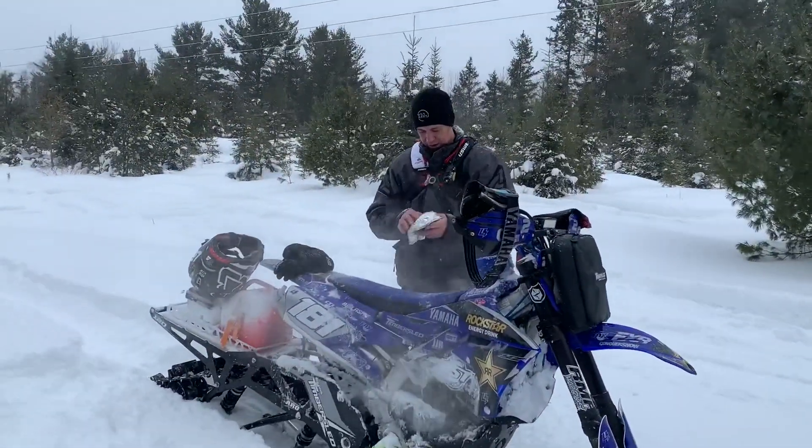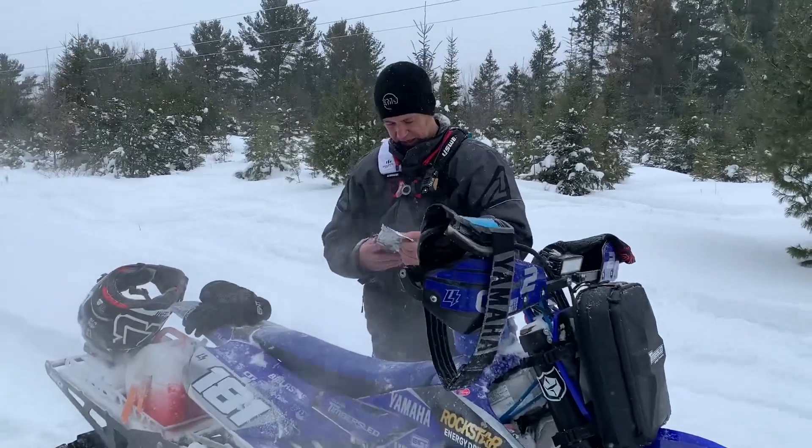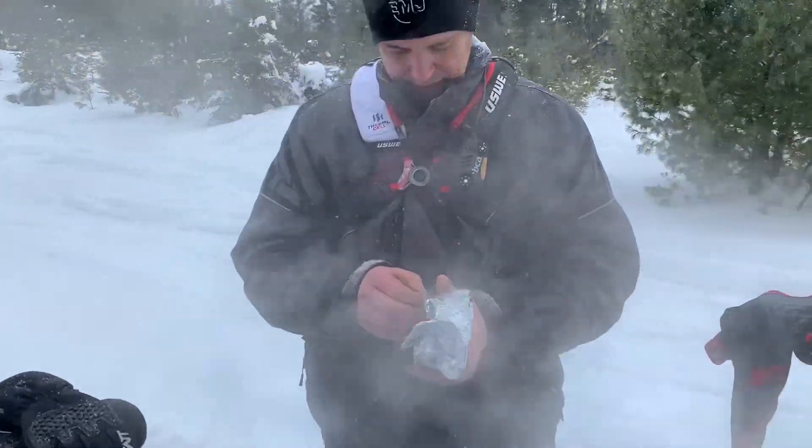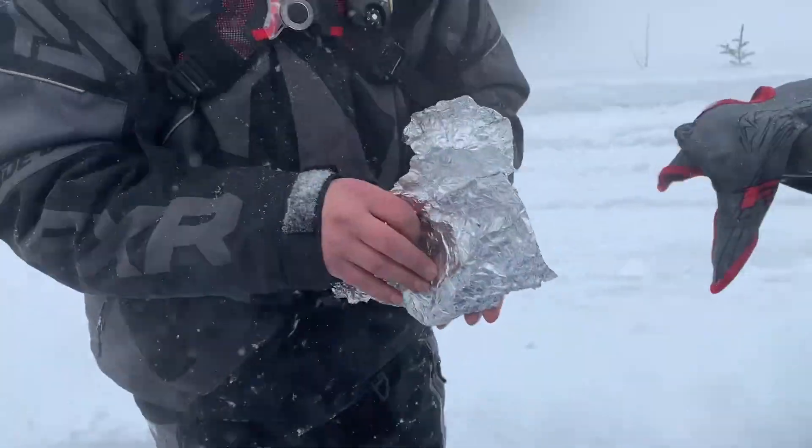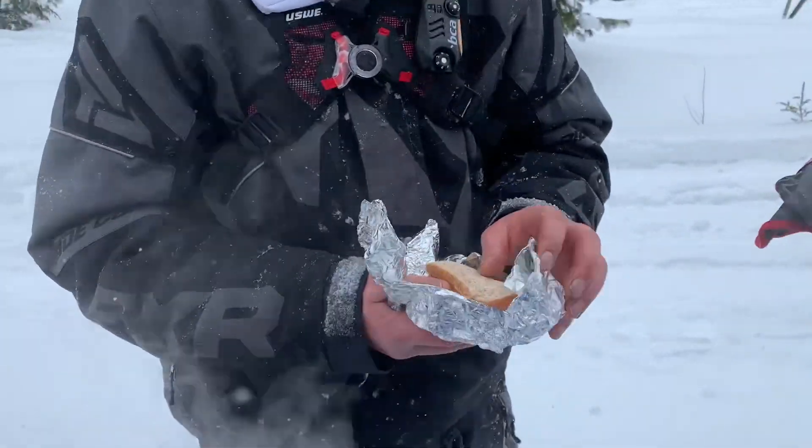What's eating today, Alan? We got some moose roast sandwich today. Moose roast sandwich — that is snowbiking fuel food if I've ever heard of snowbiking fuel food.